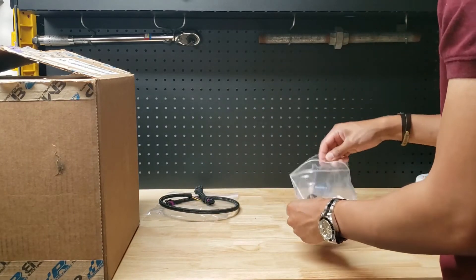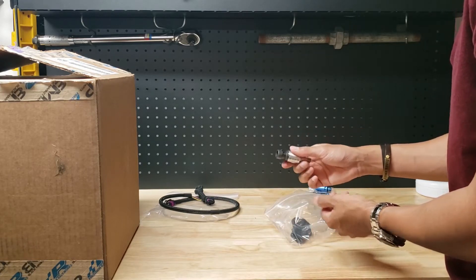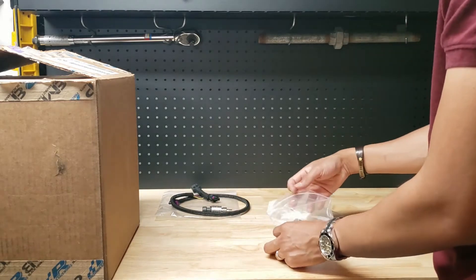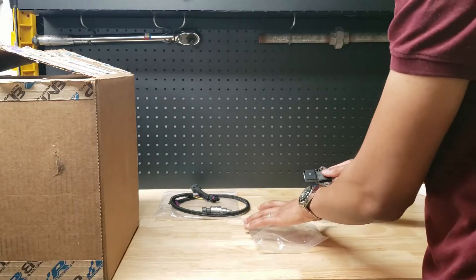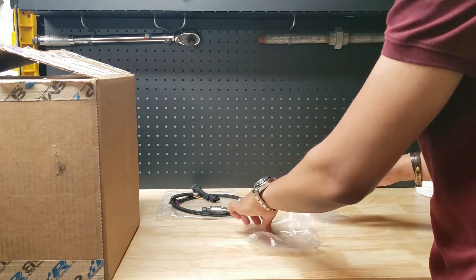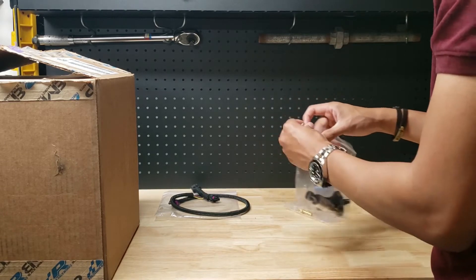Here we've got the AEM 5-bar MAP sensor. Why you would want this, guys - it will allow your ECU, or basically your tuner at the end of the day, to read higher boost levels than the stock sensor can read. I believe the peak on the stock sensor is around 29 psi. This will allow you to definitely get more boost and read it and tune for that. Now there is a secondary sensor which I opted for, which is the 4-bar MAP sensor. This goes on the bottom of the car near the charge pipe. A lot of people just go with 4-bar for both intake manifold and charge pipe, which works. However, there are a little bit of drivability issues with just the 4-bar MAP sensors - I believe they can't read too well into vacuum, which causes those drivability issues. So if you can, guys, and if your budget allows, definitely go for the 5-bar and 4-bar combo.